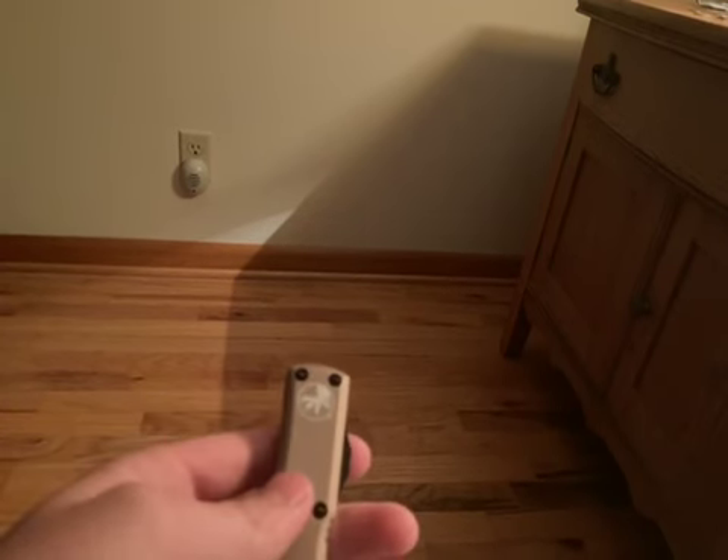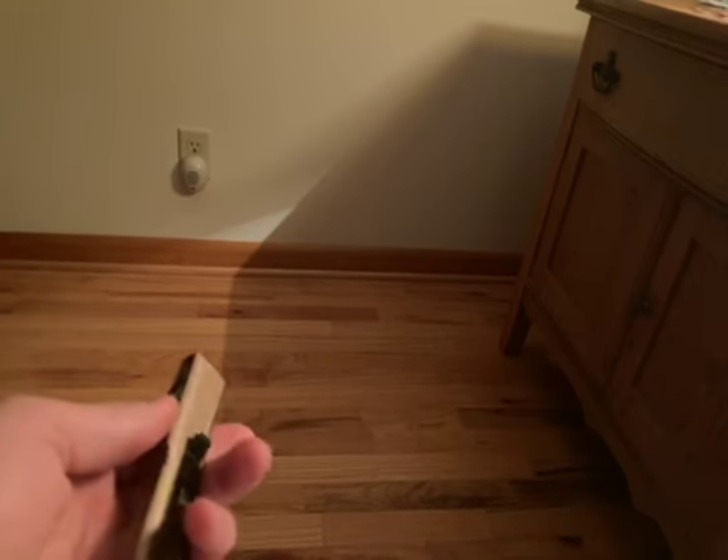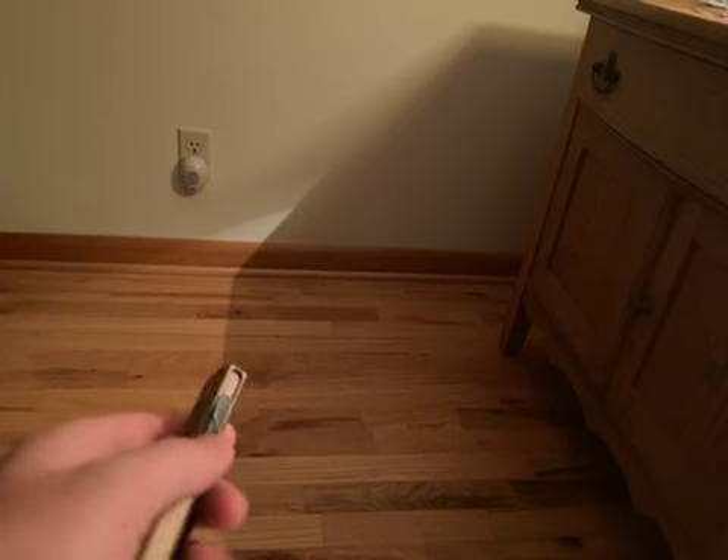Hello guys. I am revealing a very nice knife today. This is a Microtech — I'm not sure what type of Microtech it is right now. If you're wondering about the new background, it's because I'm in North Carolina. It's the nicest knife I own. I got this at a knife shop named Knife Fly and Tackle.